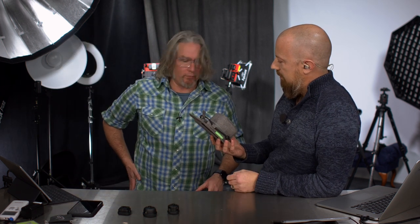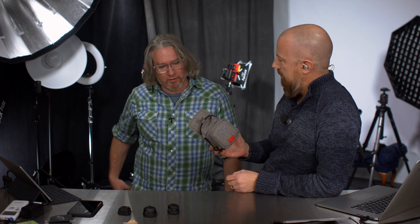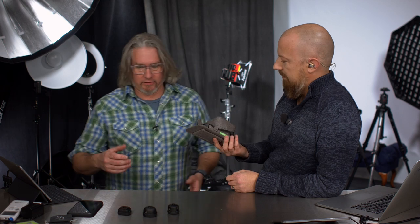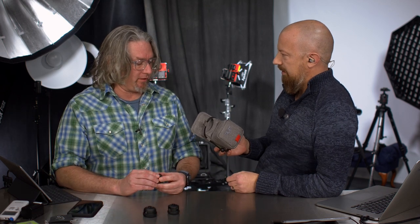I really liked it. It's comfortable on the hip and the way it opens up, it's just so easy to access the lenses. It's like one of my favorite things ever actually. That's a pretty good endorsement.